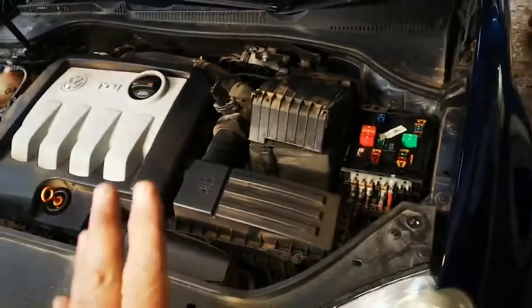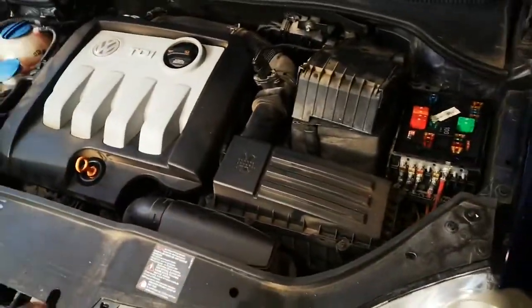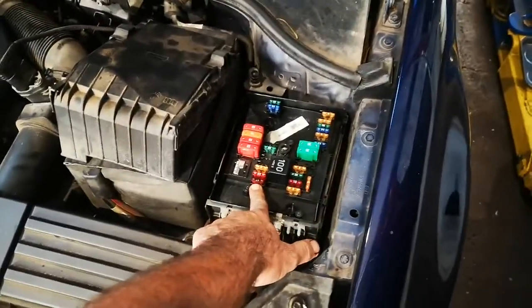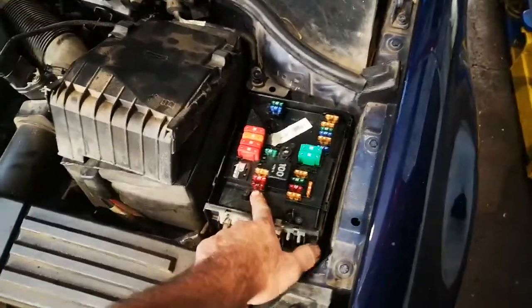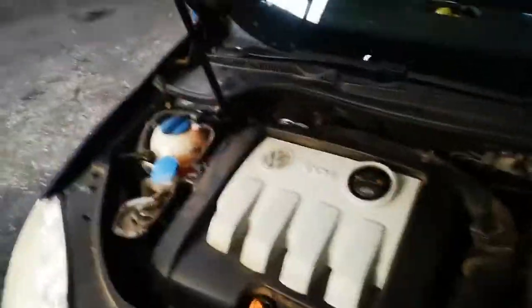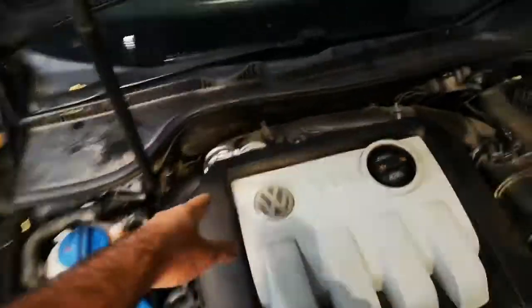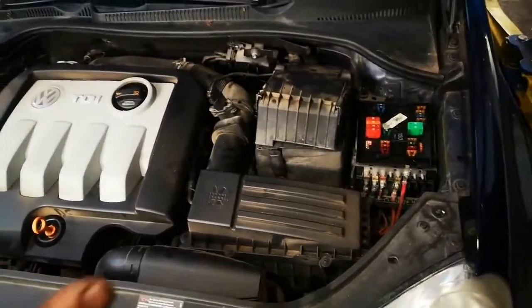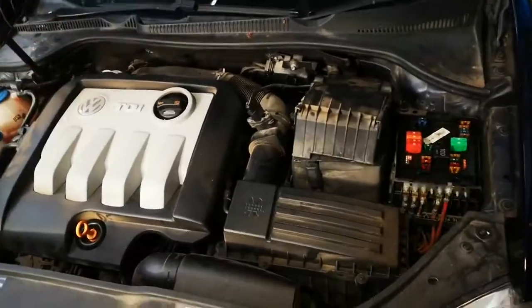So when I saw the cooling fan low speed circuit, and on top of it the lady never told us that this car had been overheating, I immediately went to check the fuse and it was blown. I replaced the fuse and it blew again. So what I did was I disconnected the plug to this, then replaced the third fuse, started the car, and the fuse stopped blowing. That was luckily how this part was diagnosed.